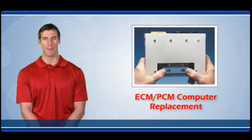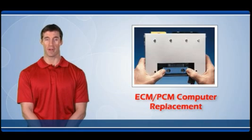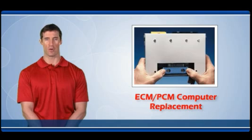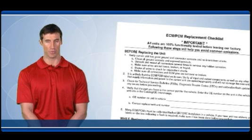Welcome to the ECM PCM computer replacement training video. Engine control computers can be complicated and frequently high-priced products. Avoiding unnecessary replacements and warranty returns are important to professional technicians and consumers. Most problems resulting in warranty returns can be avoided by following the proper before, during, and after installation procedures.